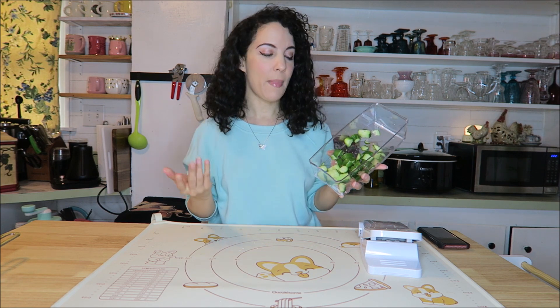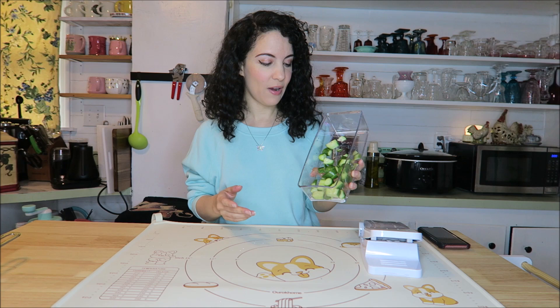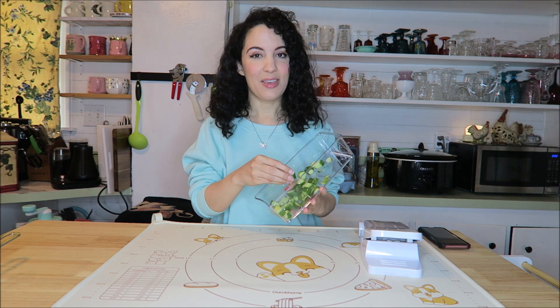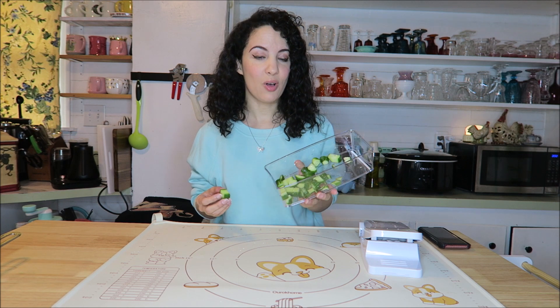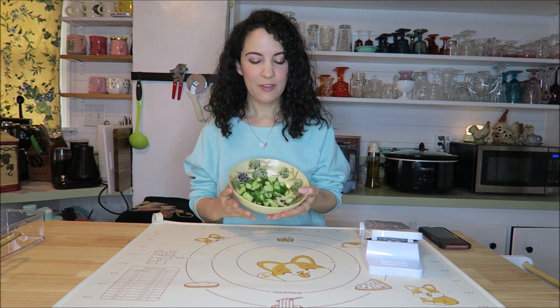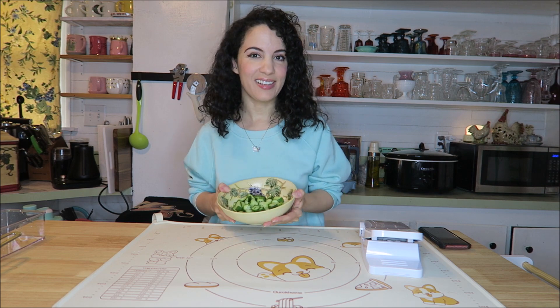So easy to go ahead and whip up a bunch of things like this for a salad, for holidays, or just for everyday use. They're the perfect size for a salad, and of course you can dice them even smaller for other things. Perfect for me — I'll just add some salt, pepper, and vinegar and have a delicious snack.